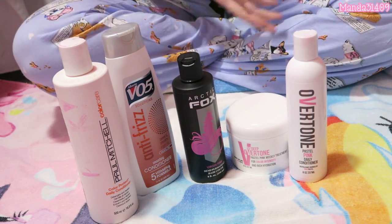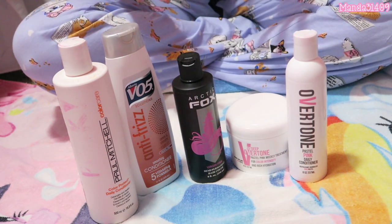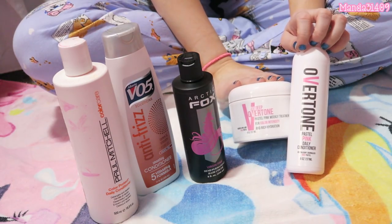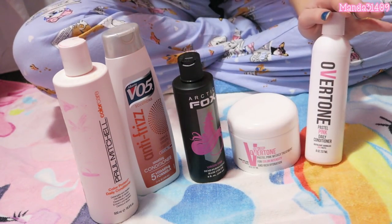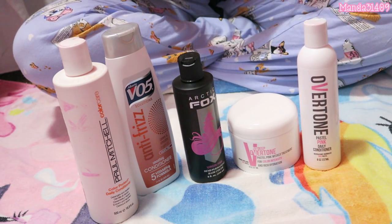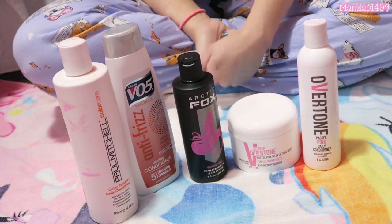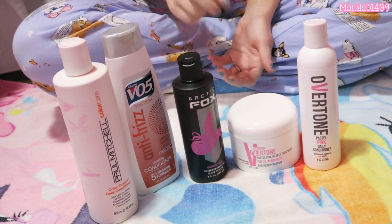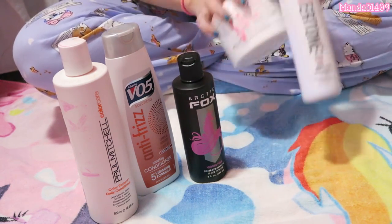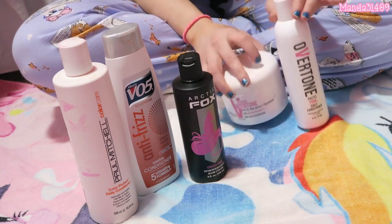When I take a shower, sometimes I will shampoo and sometimes I won't — sometimes I'll cut shampoo out completely and just do conditioner. But when I do shampoo, I use a regular sulfate-free and paraben-free shampoo. I have one from Dollar Tree, the Salon Selectives brand — it is sulfate-free and paraben-free, so it is safe for color-treated hair.